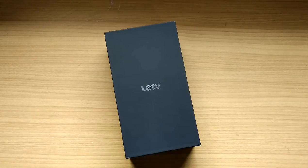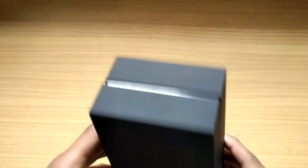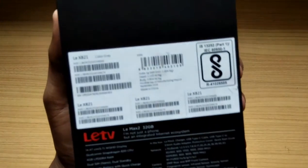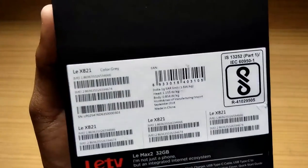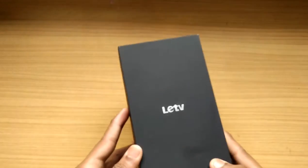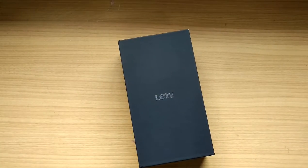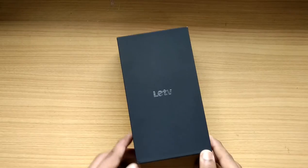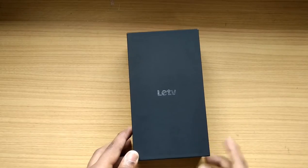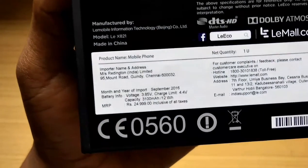What's up guys, welcome to Tech Unboxes. In this video I will be unboxing the LeEco Le 2 Max. Right here you can see the box — it's totally black and some things are printed at the back, like the color is gray and it is the 32 gigabyte variant. The device comes in two variants: the first has 4GB of RAM with 32GB internal memory, and the second has 6GB of RAM with 64GB internal memory. The one I have here is the 32GB variant and the price on the box is around 25,000 rupees.